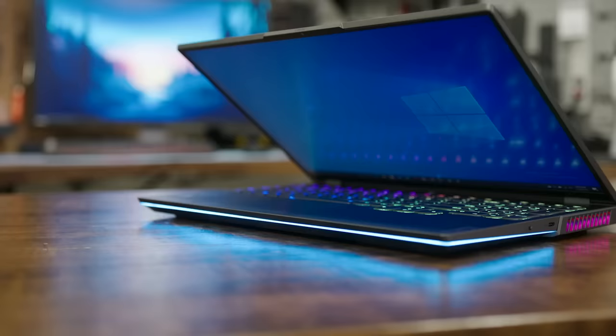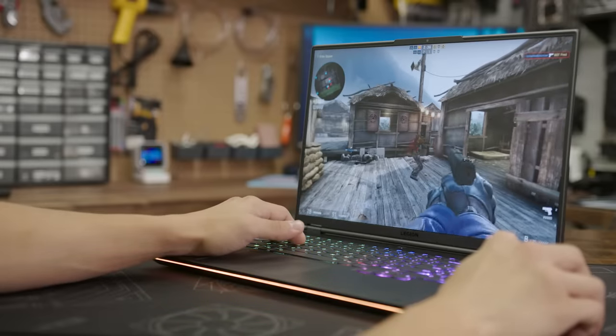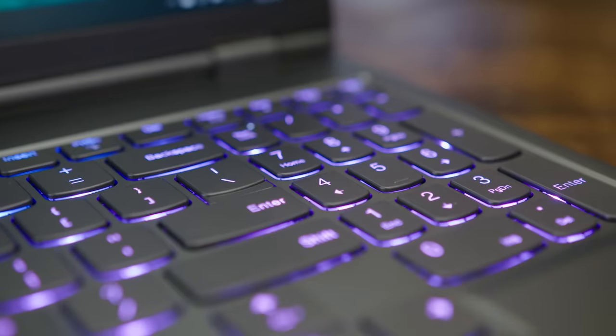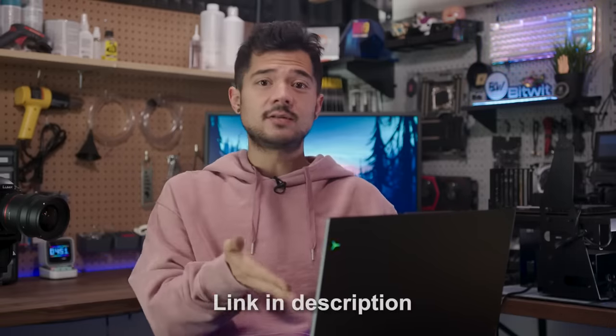Wrapping things up: first and foremost, this laptop is loaded with current gen hardware, but despite that the chassis is relatively thin and light — around five and a half pounds depending on configuration — so it slips into a backpack easily. With such high-end hardware, you've got gaming performance for days. It's got a 10-key number pad which I personally love, making it a viable option for work and day-to-day use, not just gaming. Great I/O, love the connectivity, and the fact that you can hook this up to a monitor and game like you're on an actual gaming desktop PC. Thanks again to Lenovo Legion and Microsoft for sponsoring. I'll drop a link to the Legion 7 in the description below.